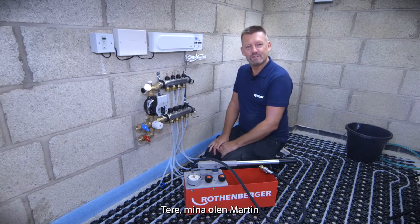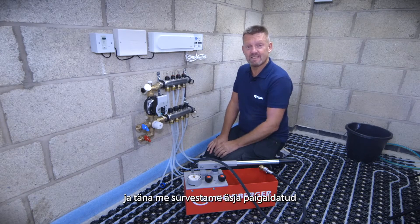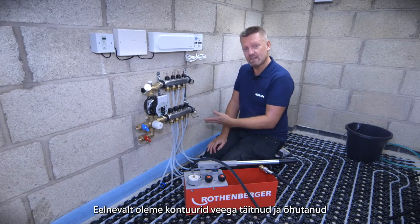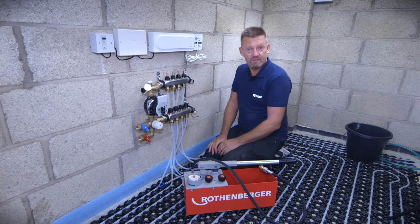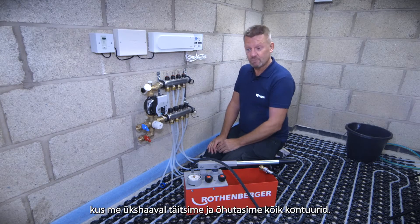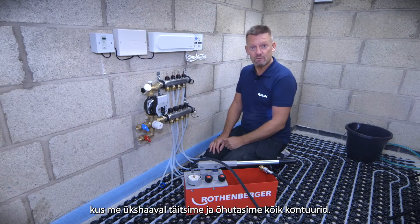Hi, I'm Martin from Heaton Solutions and today we're going to do pressure testing on this recently installed Uponor installation on Uponor Minitech. Before we attach a hose and a wet pressure tester, we've previously filled the circuits with water — you can see that on one of our previous videos if you want to see how we individually fill the loops one by one.